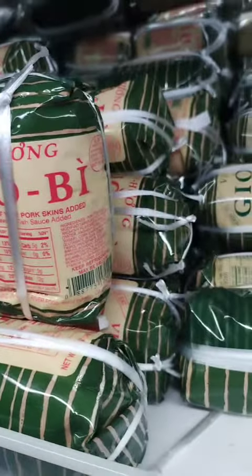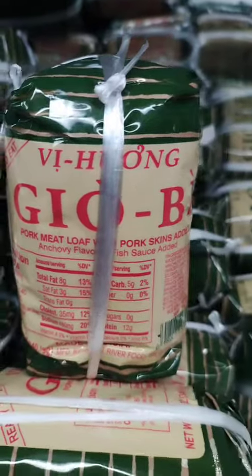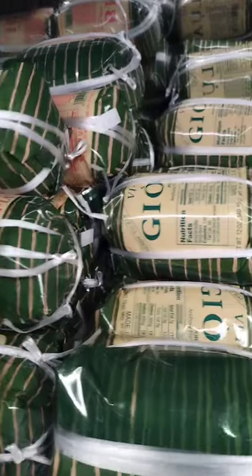Meatloaf sliders. Cut the meatloaf into small, bite-sized pieces and serve them on mini buns as sliders. Top them with your favorite sauce or condiments, such as hoisin sauce, sriracha, or a spicy mayonnaise.